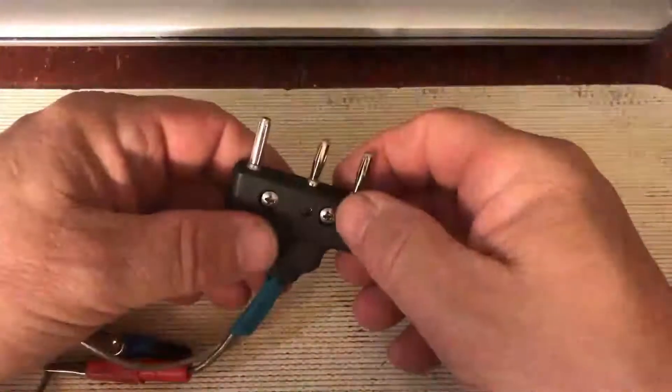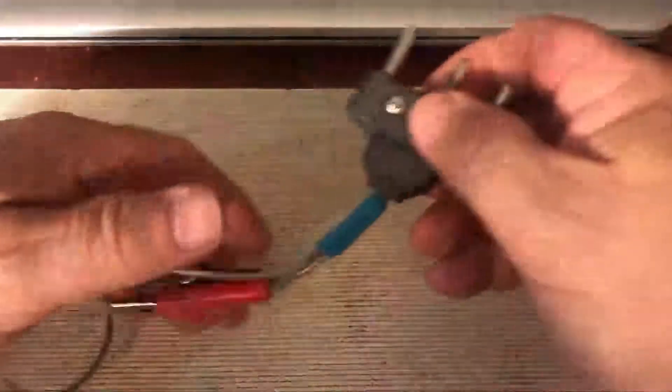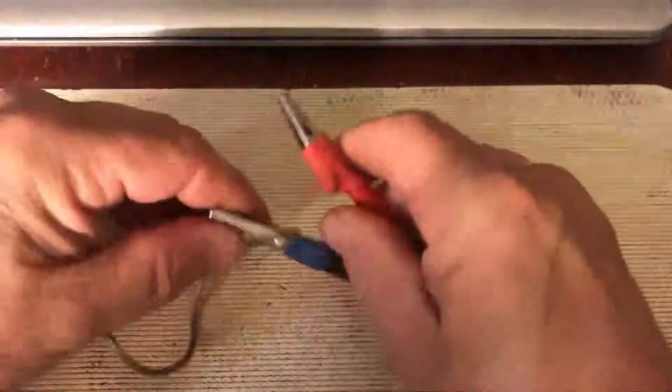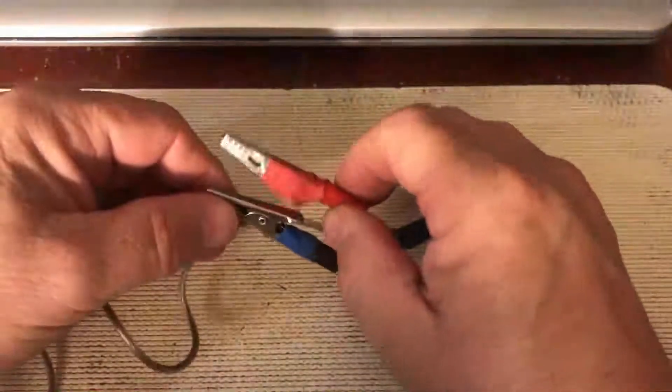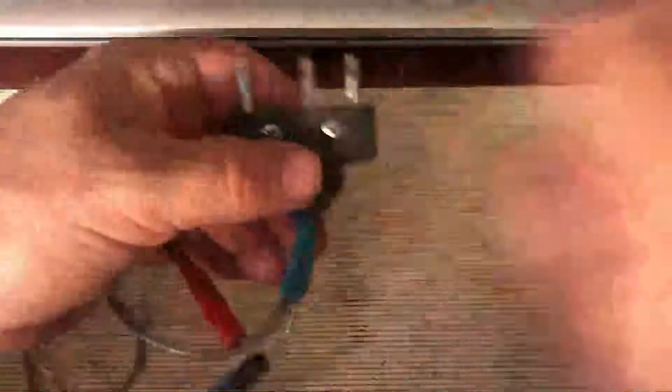Okay, so here's the rig. The clips are insulated by tape or heat shrink, so that if they're touching each other while the wire is connected, it won't short. Let's take it apart real quick.